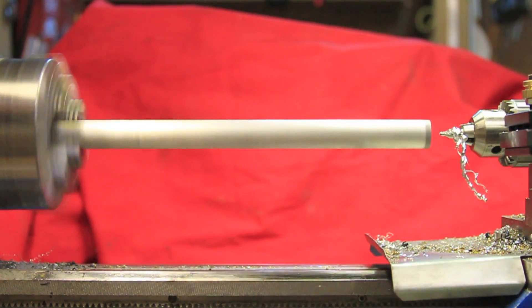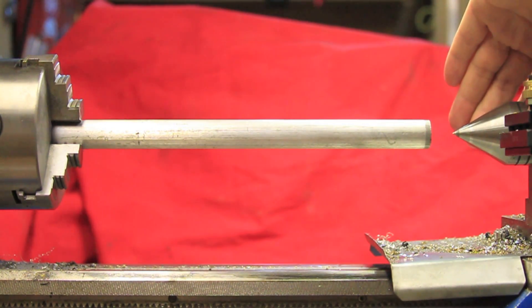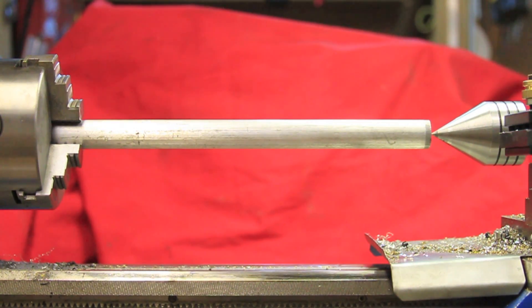Hey world! Quite a number of people have been commenting and asking about how I've been polishing the various things I'm making, and more specifically what stick I'm using. With that, I decided to put together a video outlining the steps I take to polish aluminum, but the same steps can be taken to polish other metals as well.